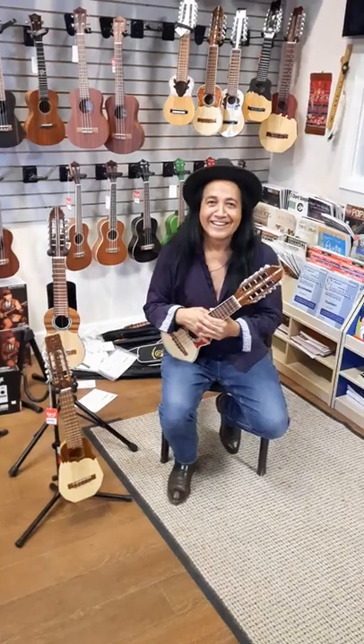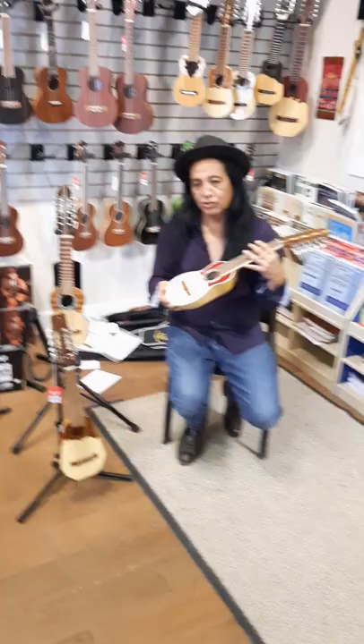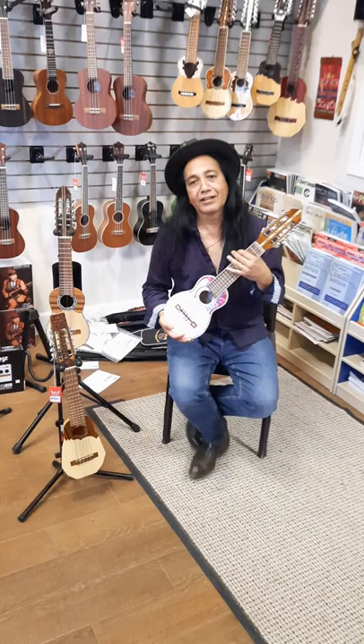Hi, this is Frank Rodriguez Villela, and I'm here to demonstrate the three different models that Villela has to offer as far as charango instruments. Charango is a Bolivian, Peruvian instrument mainly from the Andes, and I'm happy to say that Memorial Music is the exclusive dealer for Villela charangos, which is really awesome. I would just want to go over them real quick.